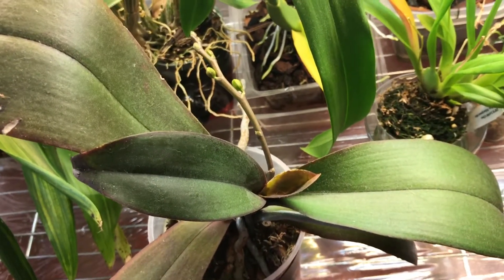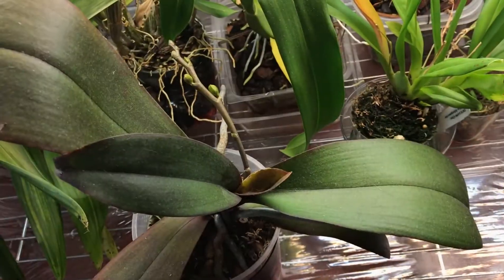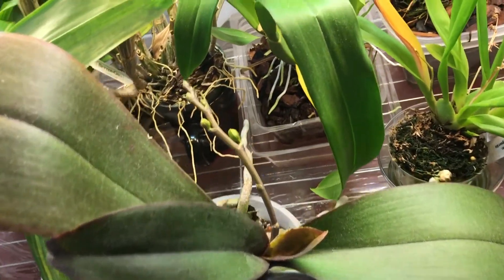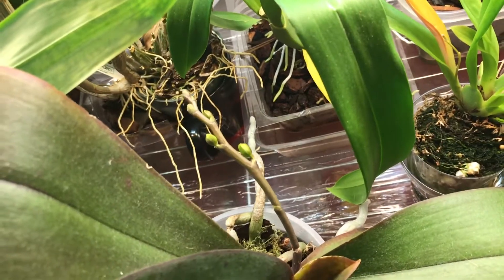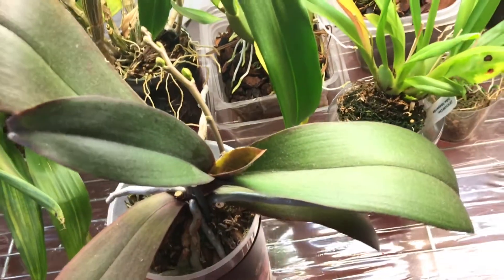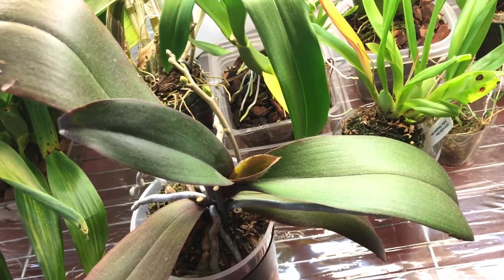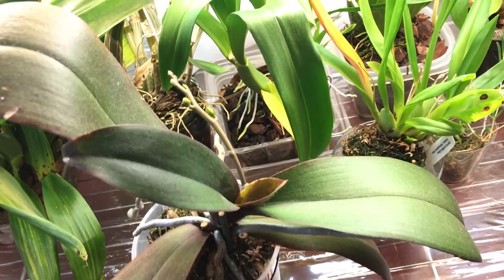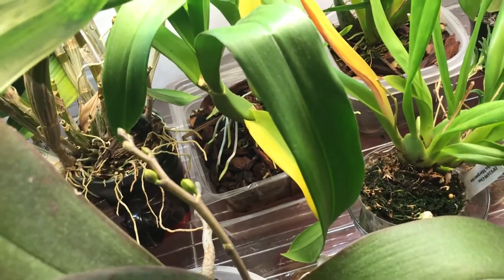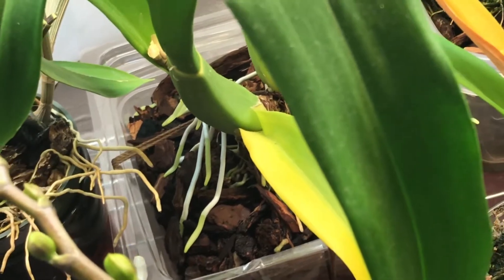Currently in bud — this is one of my grocery Phalaenopsis. I remember this one is yellow and red, so hopefully I'll be able to show you soon, maybe make a time-lapse. As you can see at the back, there's a lot of growth going on there.